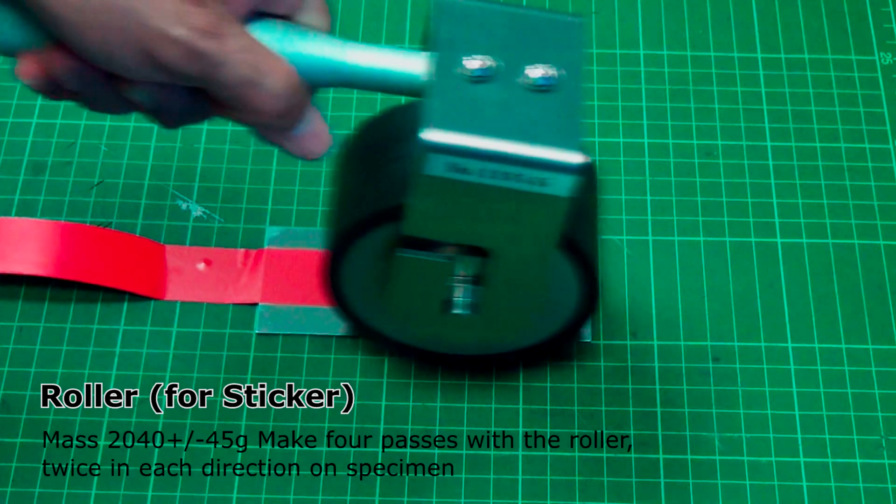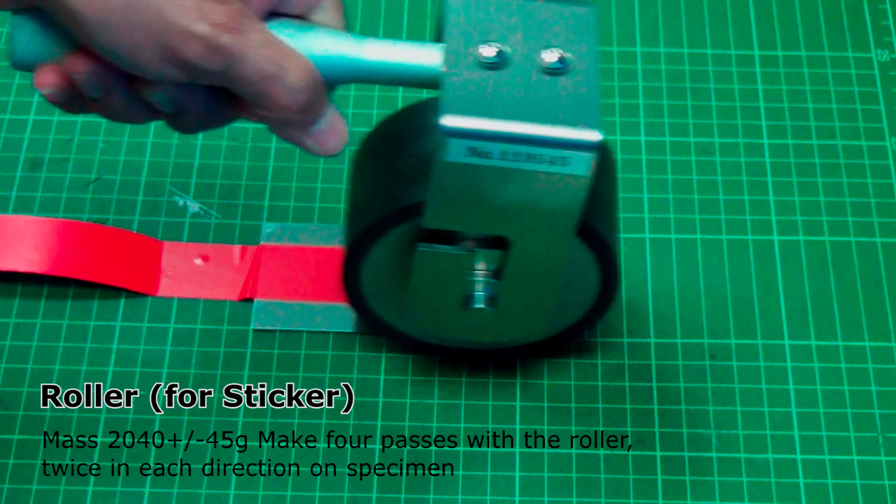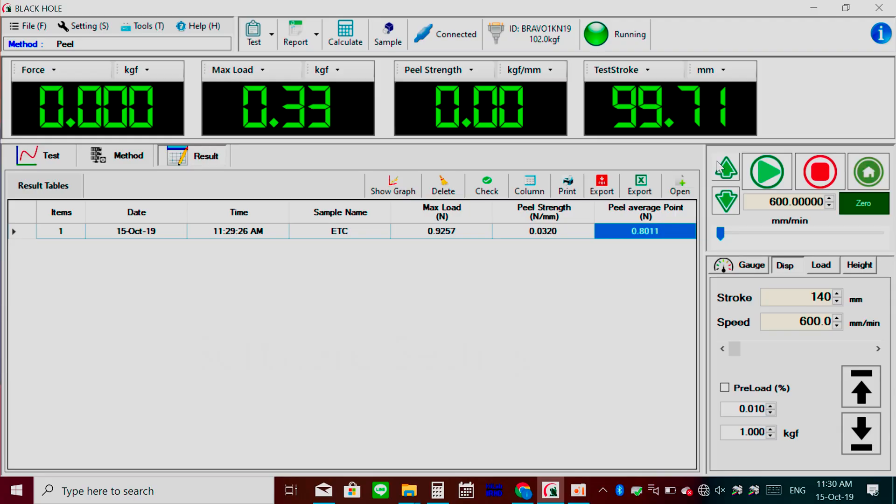Roller for sticker: mass 2040 ± 45 g. Make 4 passes with the roller, twice in each direction on the specimen.